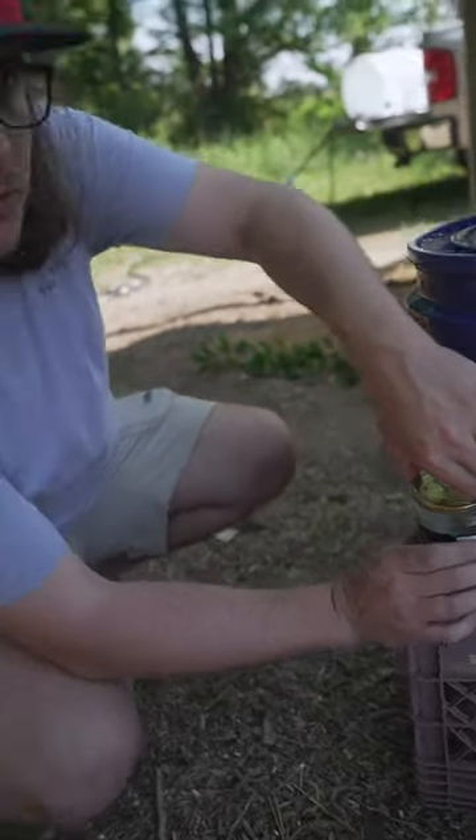Now there wasn't much of our roadkill left when we put it inside this bucket. So I wonder if we had put a fresher roadkill in there, we probably would have had more maggots. Because even on the maggot farm, like the next few days after we put it in there, that's when we've seen the most maggots, and it started decreasing.